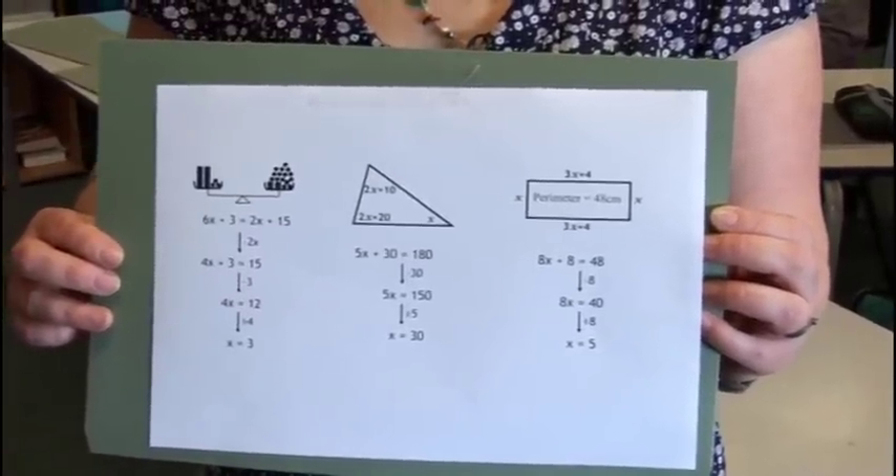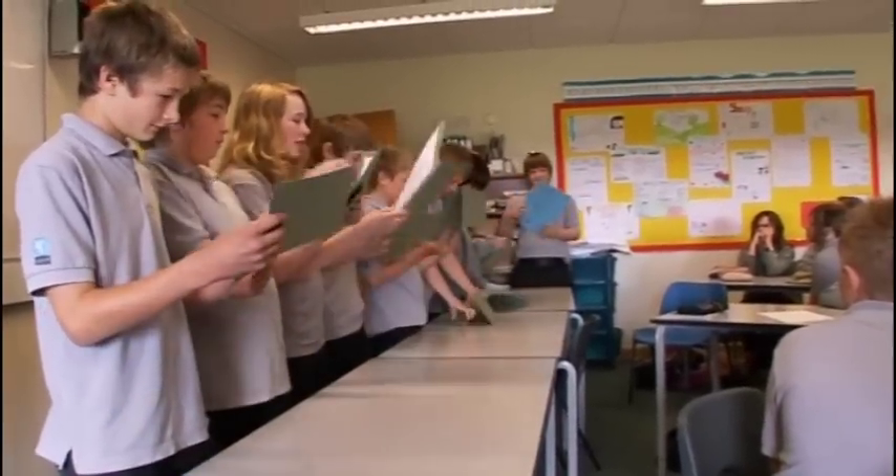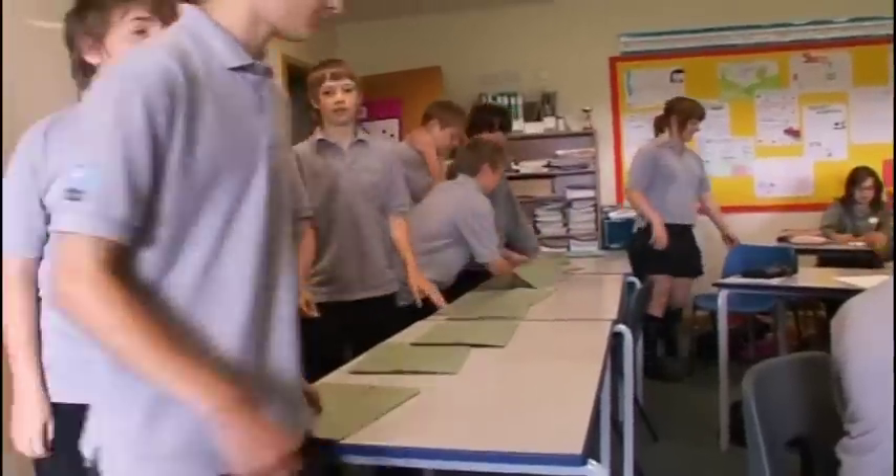Okay, ready? Everyone else needs to be quiet. Set, go. People have one minute to memorise what's on the cards but we bring that up into 15-second slots.